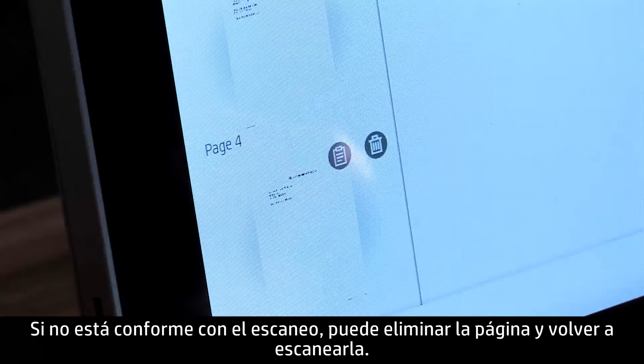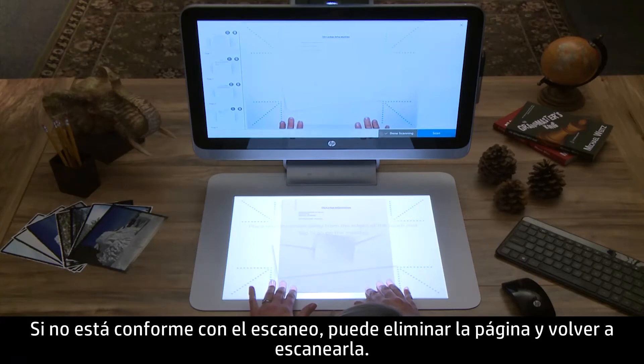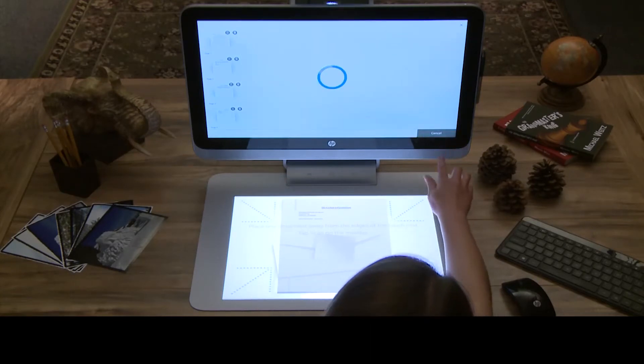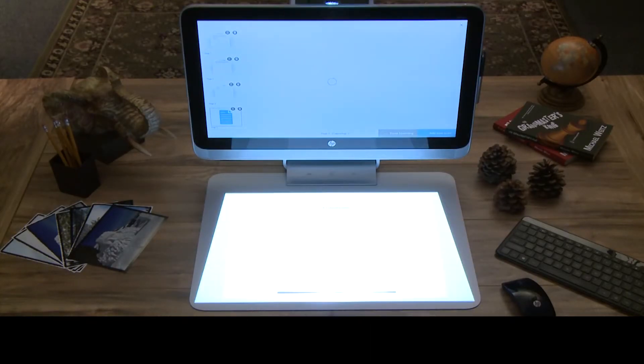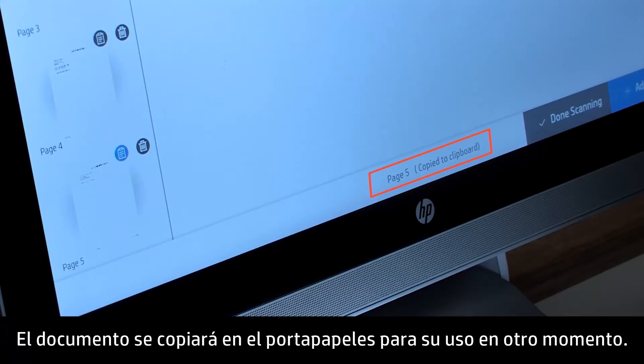If you are unhappy with the scan, you can delete the page and rescan it. You can also copy your document scan to the clipboard by tapping the clipboard symbol. The document will be copied to the clipboard for later use.